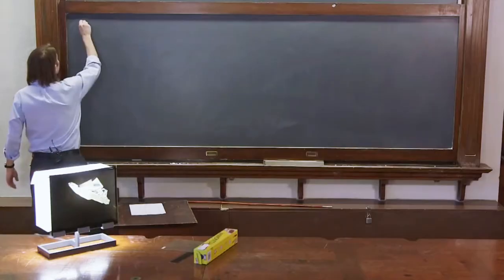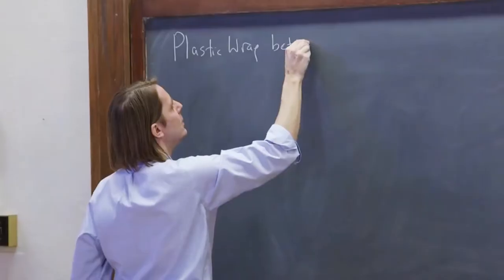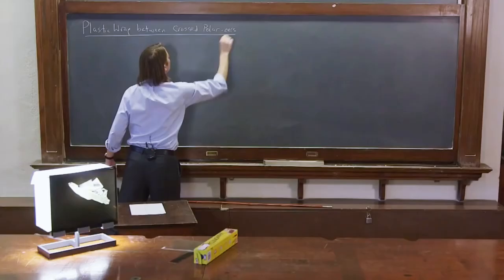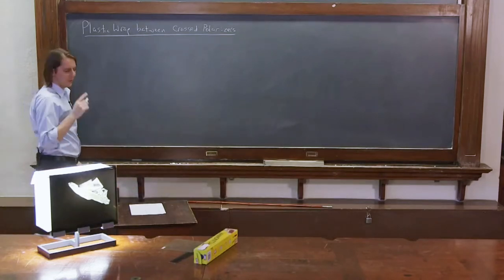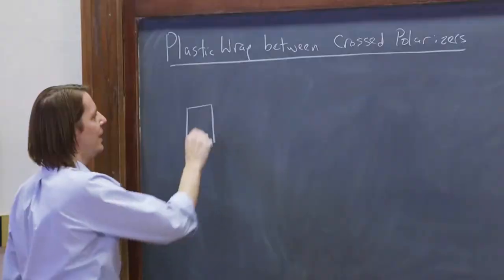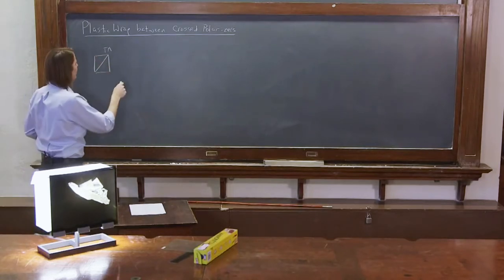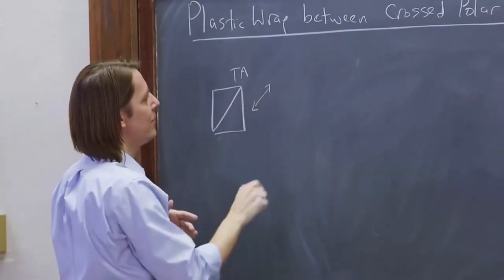Let's do plastic wrap between crossed polarizers and see if we can describe it with Jones vectors. To start, the light has to go first through that first polarizer. We're going to think about the polarizers as being at 45 degrees, because we want to think of the wave plate as being vertical. So the light will go through the first polarizer, and that'll get it polarized at 45 degrees.